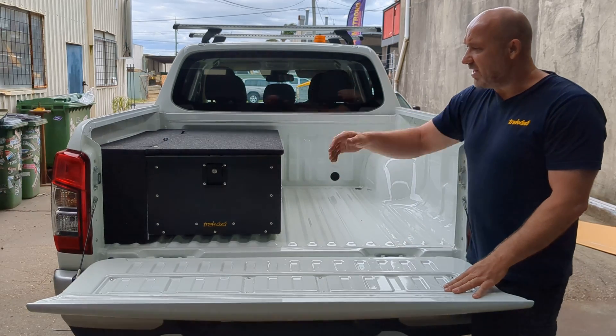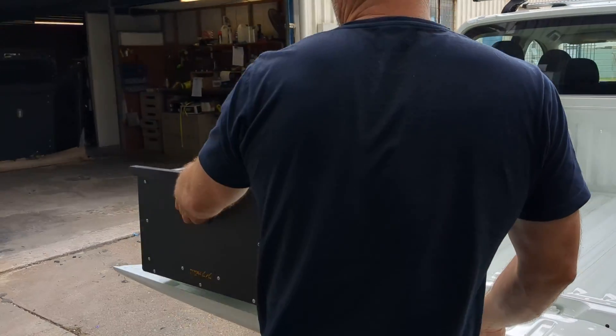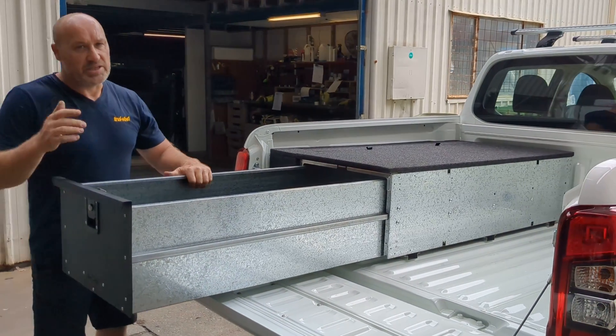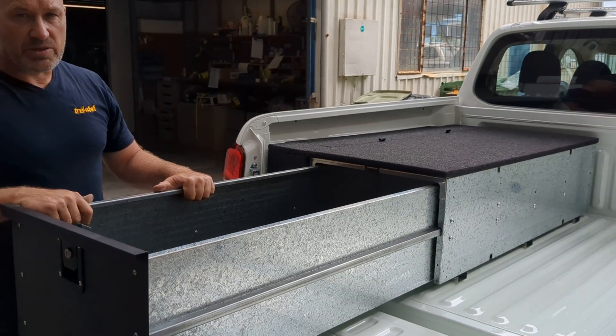This one's got the convenient side bins, but I'll open up the drawer to show you how deep it is. Got another 90 litres of volume here. All the dimensions are on our brochure for you to download, to see if it'll match up with your car.